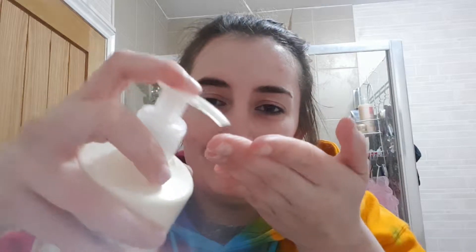The final step I'm going to show you in this video is moisturizing my skin. For this I'm using the Soap and Glory Deep Moisture Body Milk. I pump a little bit onto my fingers and then just rub it into my skin.